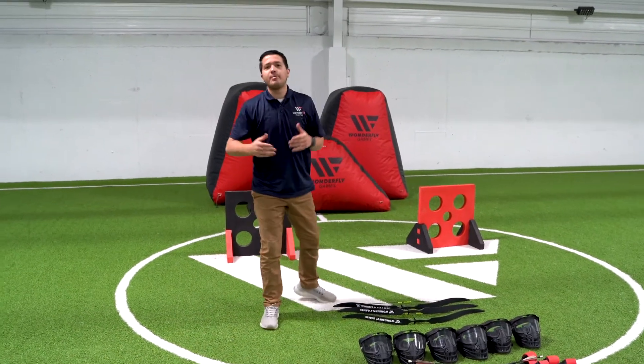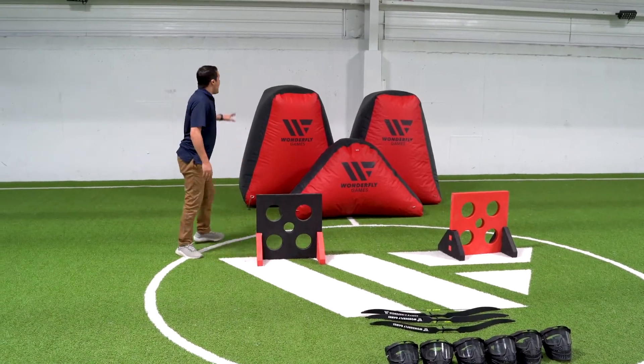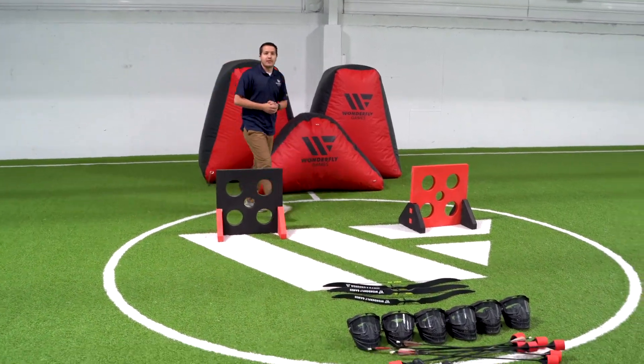If you want to make your rental a little bit more exciting and a little more on edge, you can feel free to add on our targets and bunkers as well, to add a little bit more spice to your Arrow Tag rental.